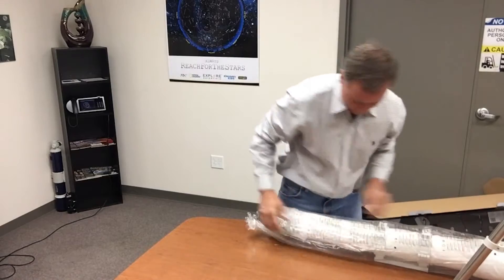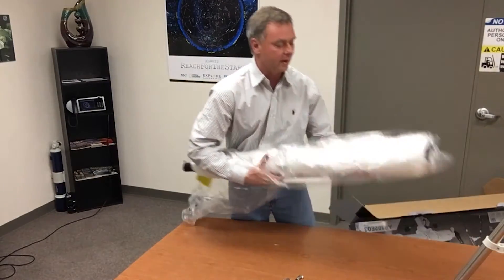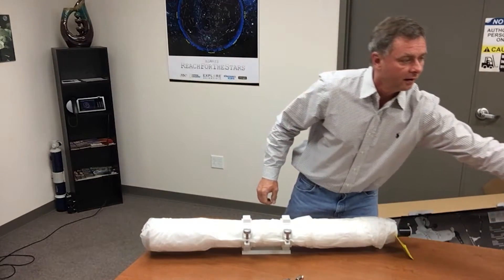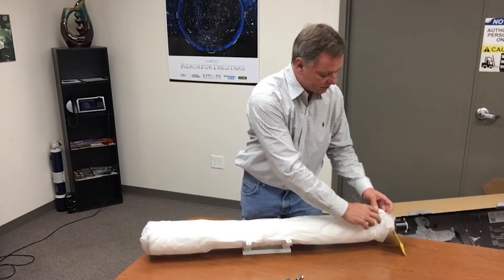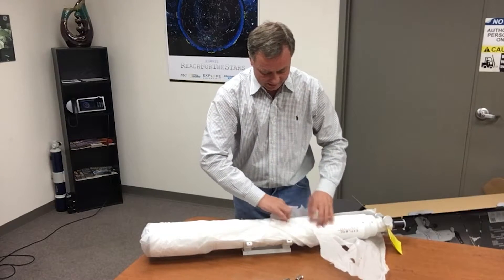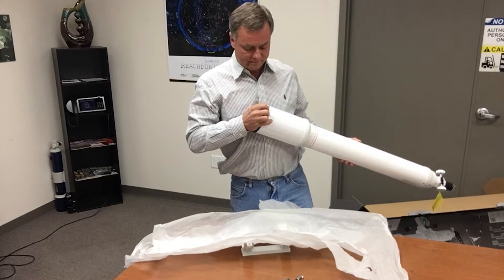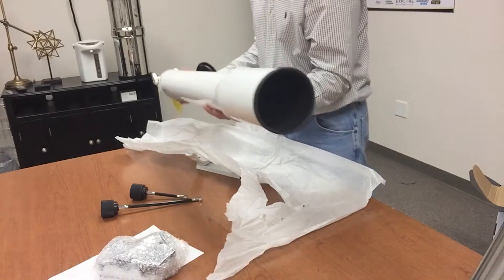It's time to put on the tube assembly. The tube assembly has two cradle rings, each with two knobs that open up. This is conventional hardware for anyone who's assembled telescopes before. This is a 4-inch, 102-millimeter aperture doublet achromat refractor.